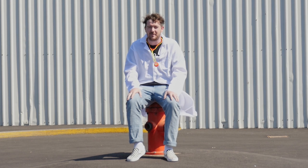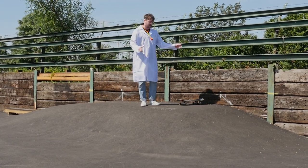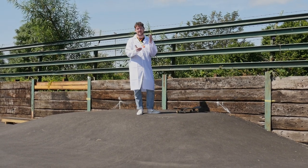Now it's time for the sciencey bit. For our incredibly scientific experiment, we're going to roll down this bank. We're going to do it three times — three times on the Swiss, three times on the Reds — measure it each time, take an average.